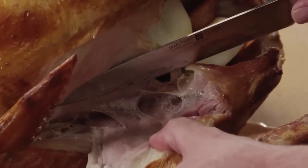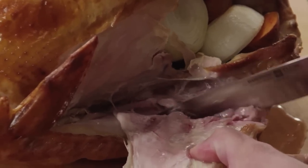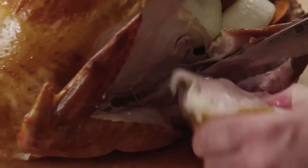We want to listen for a little pop. When you hear that pop, that's going to let you know right where that joint is, so you can actually separate the thigh bone.